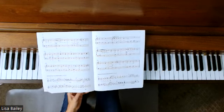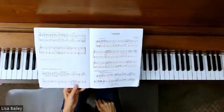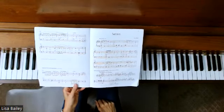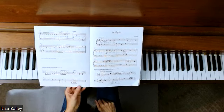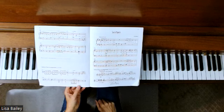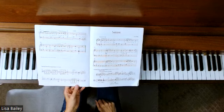This piece is such a fun one to play. Please reach out if you have any questions — you can leave a comment below. If you enjoyed this video, please like it, and I would love it if you would subscribe to my channel. Thanks so much for joining me in this video and I'll see you next time.